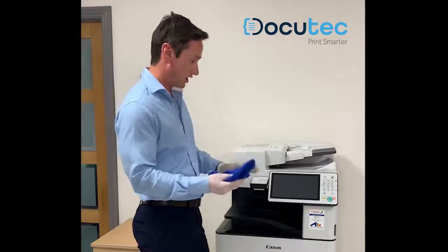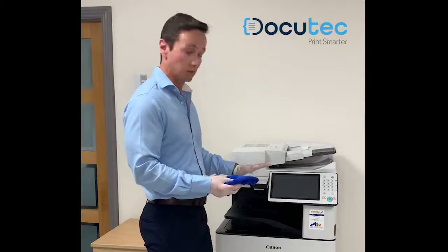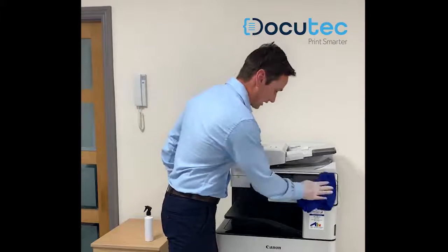I'm going to give the machine a gentle wipe. You don't need to apply pressure when you're doing this — just back and forward.